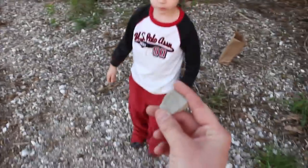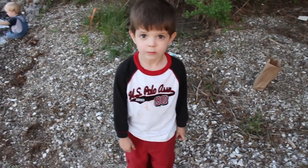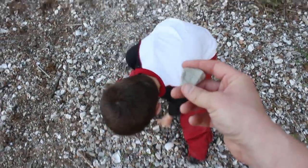So when you throw it, you hold it on the side like this, and then when you throw it, you spin it. You remember how you didn't think you could skip and then I taught you how? But now you can, right? Are you a good skipper? Yes. Do you think you can do this? Yes. Okay, here we go.